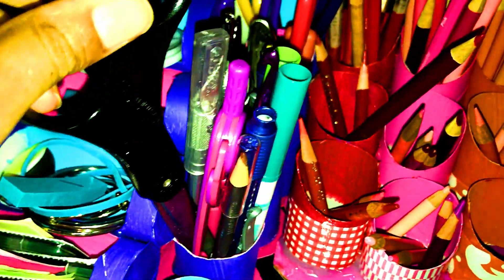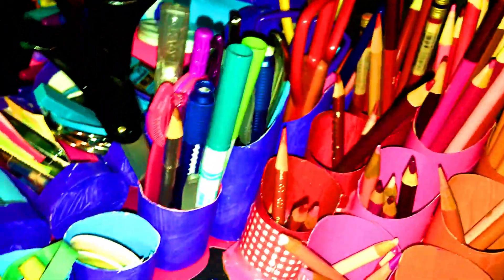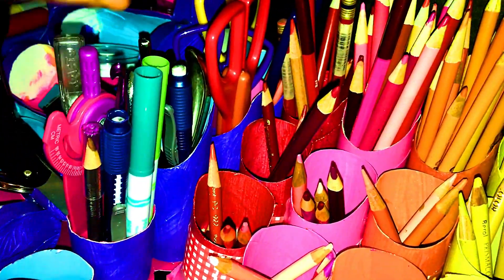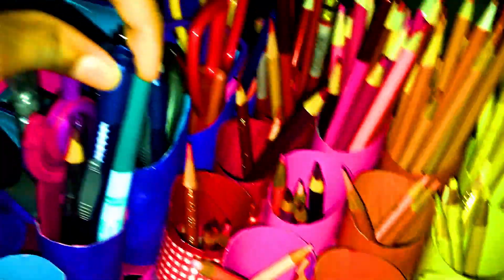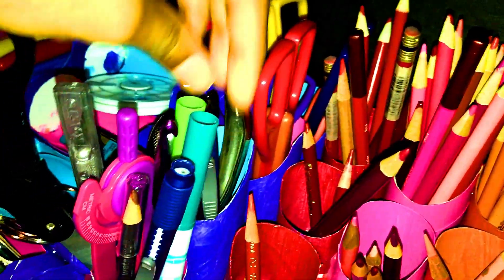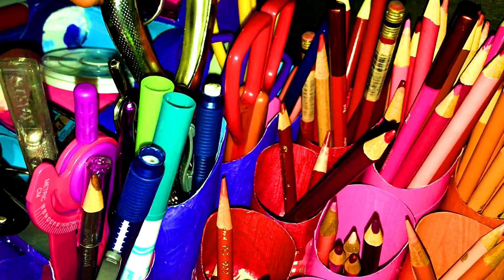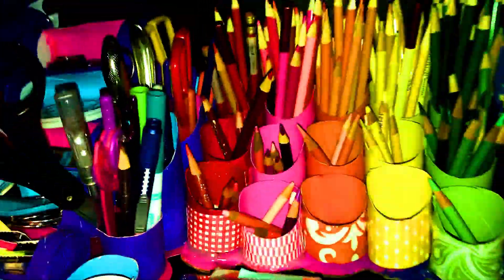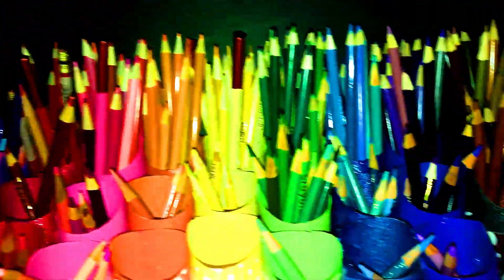Back here I have these fancy scissors that cut out like little fancy designs. Then I have some regular scissors, and here are a bunch of random things — a compass, an X-Acto knife, a crochet hook, an eraser, fabric markers, a hole puncher. Things like that. And next is my colored pencil organizer.